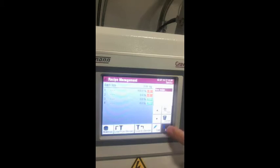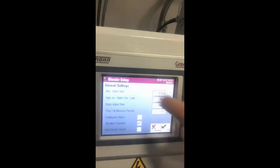Now I'm going to go to the configuration menu. Within blender setup you can input important information for your blender to run properly and efficiently. The max batch size is the maximum weight of a batch that can be carried out in a single run — this depends on the device, ranging from the 1 series at 1 kilogram up to the 27 series at a batch size of 27 kilograms.